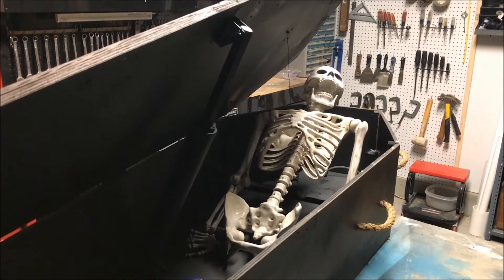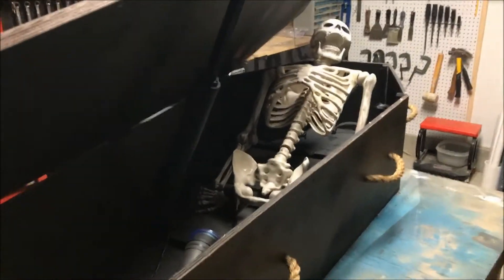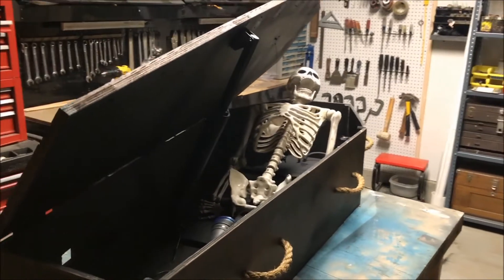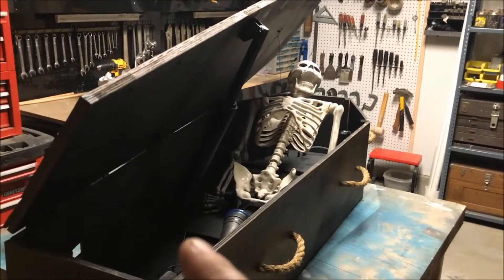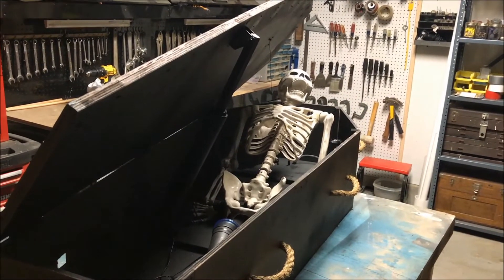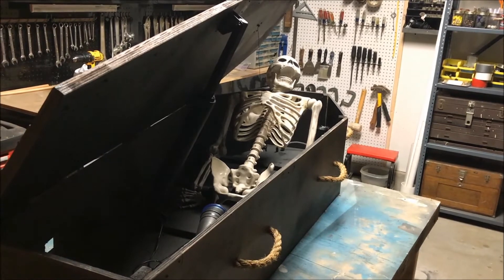One thing that is kind of a negative on the linear actuators is they're just so big. This is just an 8-inch stroke, but the whole thing is like 20 inches long. That's one of the negative things about linear actuators because they've got to put a motor in the bottom of them, so it makes it much longer than a pneumatic cylinder would be.